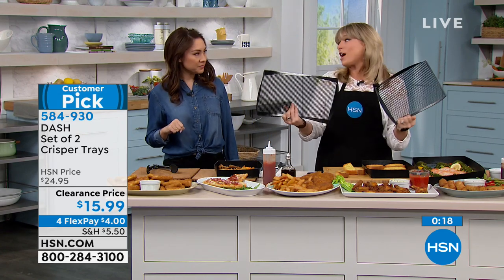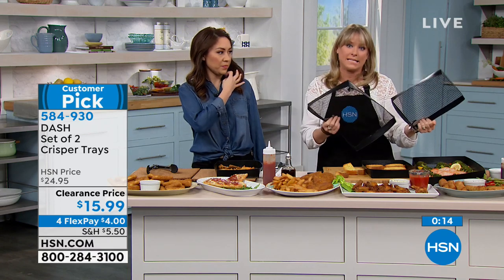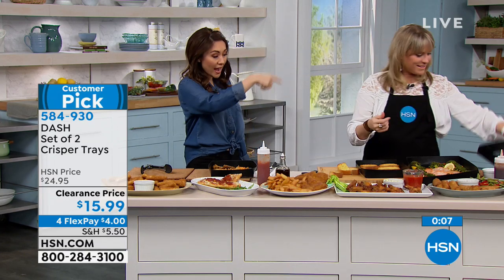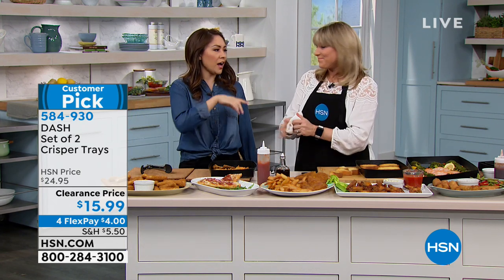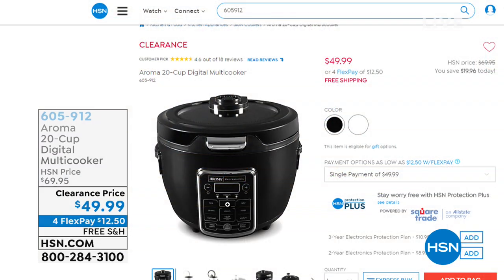Many of you might want to grab two sets because they are on clearance. If you do a lot of baking and one is in the sink, you always have one at the ready. You get two for $15.99 on clearance — the large one and the medium-size one. It's still a good size. Coming up: the Aroma 20-cup digital multi-cooker. It's a slow cooker, rice cooker, steamer — and that's just a tip of the iceberg of the 11 different functions. $49.99, item number 605912, available in black or white.